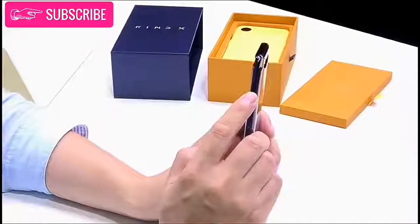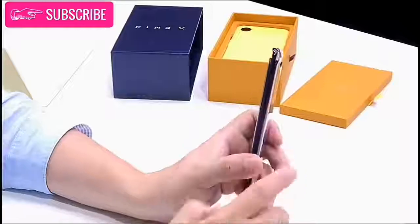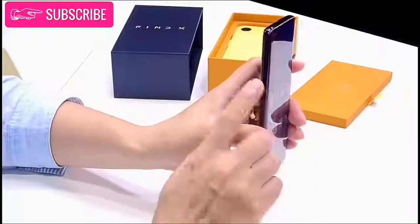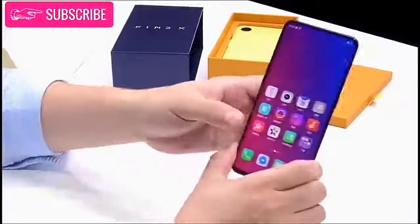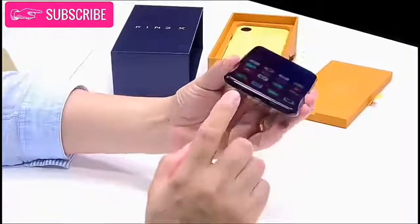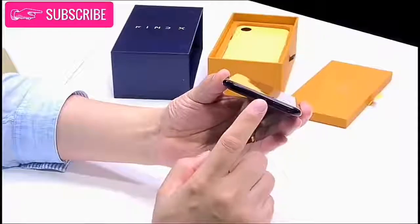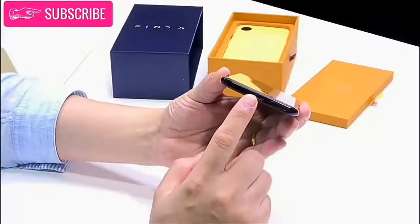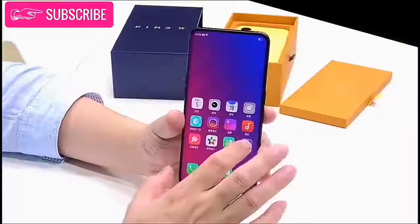When you launch an app using the camera, the Oppo Finex will lift the shaded window to reveal the cameras beneath. The right side of the phone houses the power button, while you will find the volume rocker on the left side. The bottom of this phone is a little different — it has the standard USB Type-C port and bottom-firing speakers, but Oppo also opted to place the SIM card tray on the other side of the charging port.